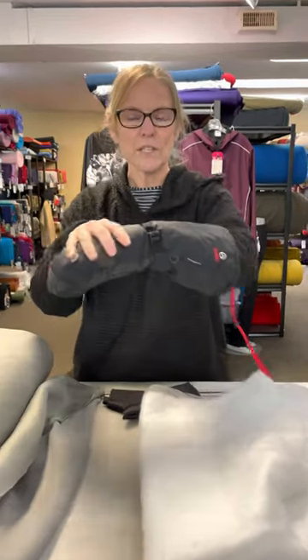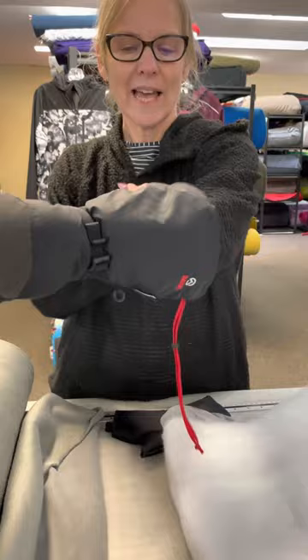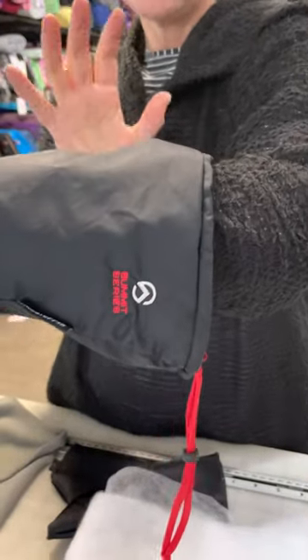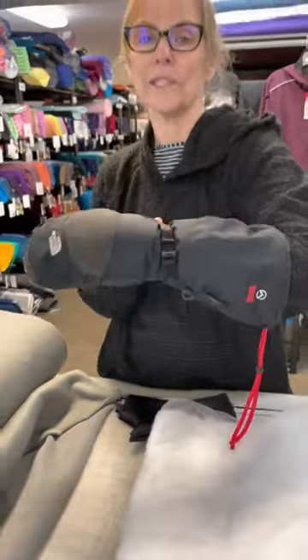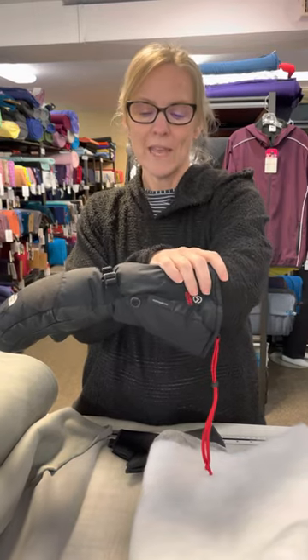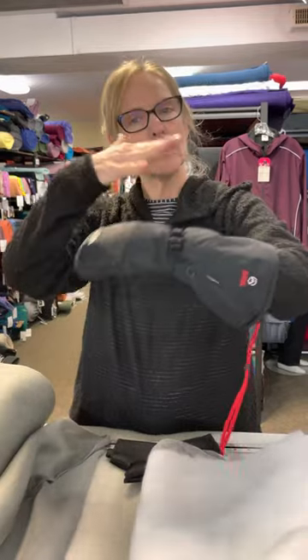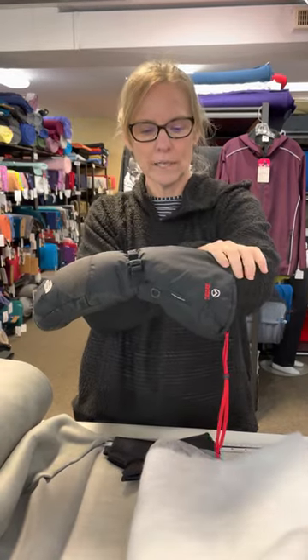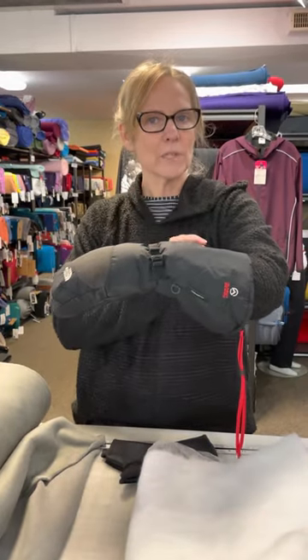The first thing I love about this mitt is how long this gauntlet is — it goes almost to my elbow. You may look like a six-year-old in a preschool class, but who cares? It's going to make your hands even warmer. The reason why this adds so much warmth is because you're building up another layer of protection. Every time you overlap layers of insulation — your base layer, your mid layer, your jacket, and now your mitt gauntlet — you're trapping air between all those layers.